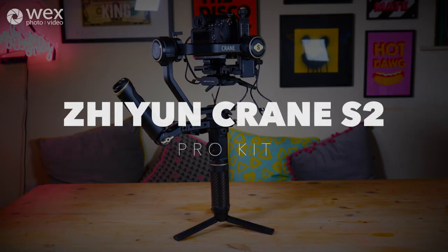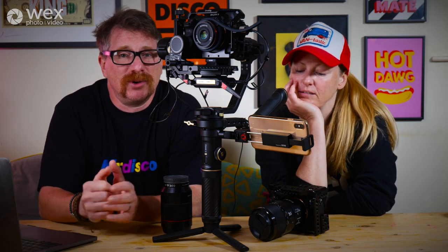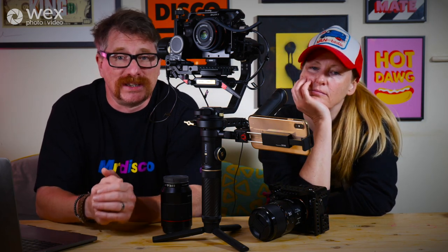Hi guys, we are Tom Amish from Lush Films and we are here today to give you this WEX masterclass on gimbals and how to move. For this project we have been using the Zhiyun Crane S2 Pro Kit. We tested out a load of moves trying to find unconventional ways of using this gimbal to give you our top 5 favourite gimbal moves.